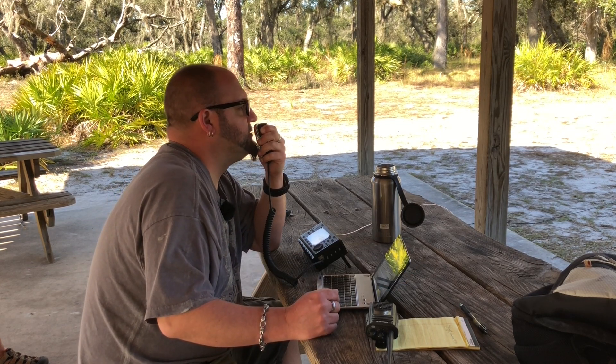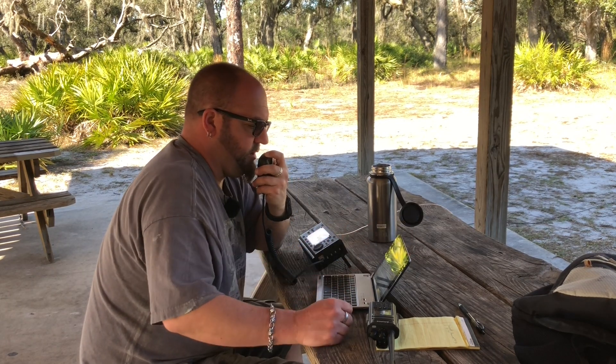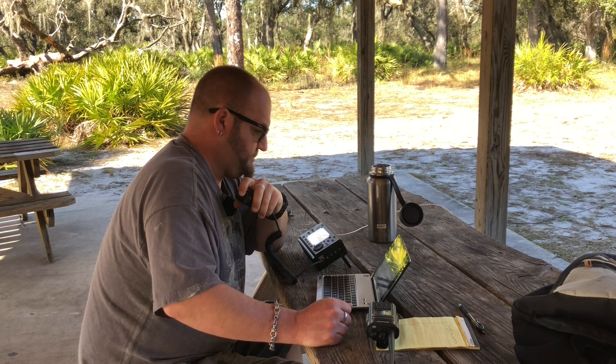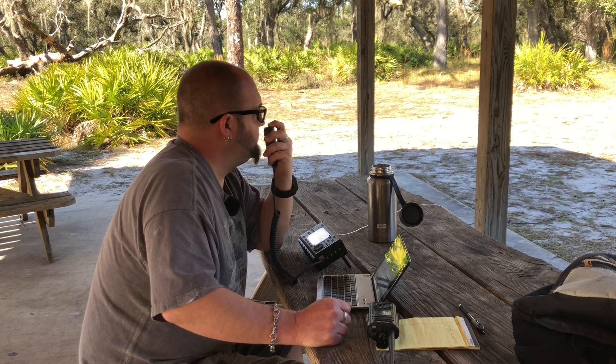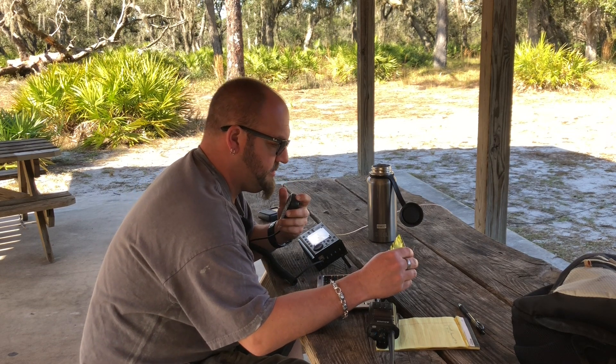QRZ K8MRD for Parks on the Air. KK2L, you are five nine into K1877. My name is Mark. You're five nine in New Jersey on the meter, just outside of Philadelphia. Roger, thanks for the contact there - I'm running five watts here, and good to know I'm making the trip. I appreciate it, seventy three.